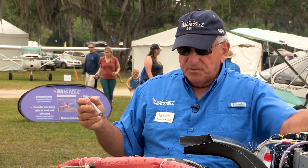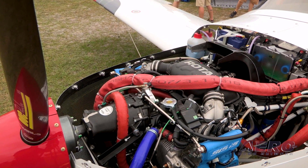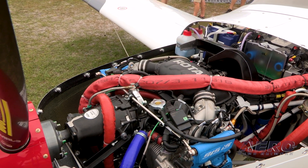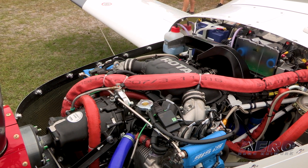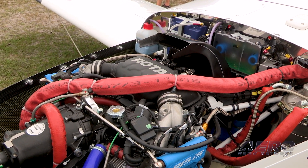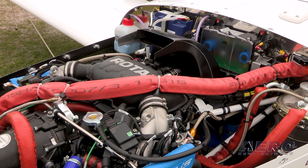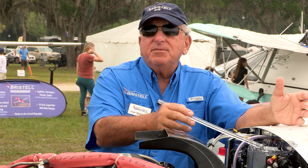One of the most important things that helps keep this engine cool is the electronic control unit by Rotax — the ECU — and that ECU predetermines the fuel flow. If the engine's getting hot, it sends more fuel flow, where the fuel flow can go up to 10 or 11 gallons an hour to help keep the engine cool. When you throttle back, the ECU will take it down to maybe four and a half gallons of fuel burn, and it'll run very economical.